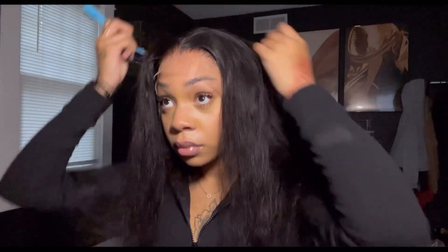Of course I ended up going with the middle part, because you can never go wrong with a bust down, especially when it's 30 inches. Plus, I still cannot get over the fact that I did not have to bleach this unit, because the scalp literally looks so good.